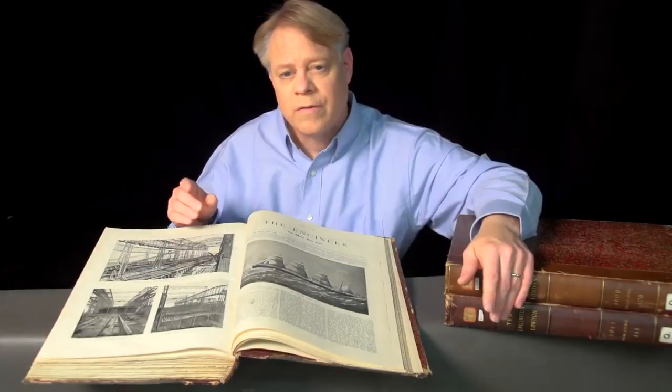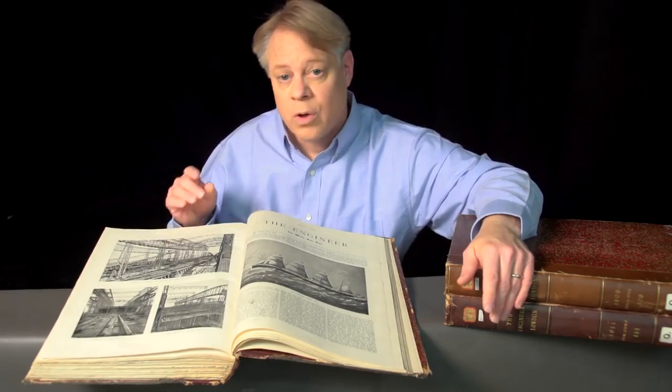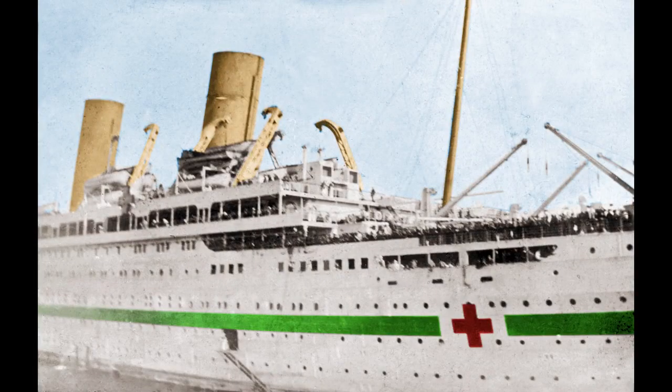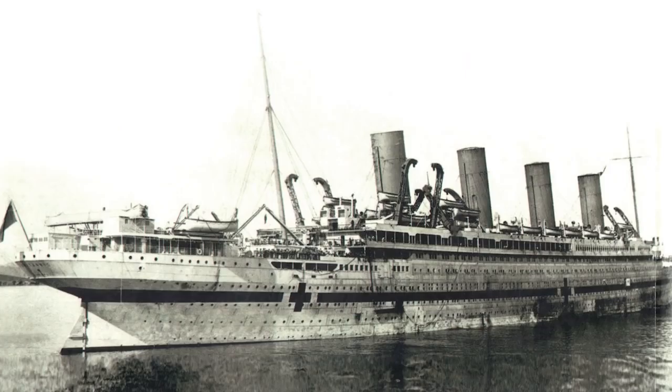The Olympic's sibling also suffered a traumatic blow. The Britannic was the same size and very similar to the Olympic and Titanic. Although intended to be a passenger liner, it was drafted into military service in World War I as a hospital ship. While in the Mediterranean it hit a mine or was struck by a torpedo and sank in less than an hour.